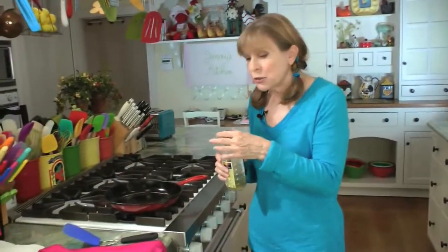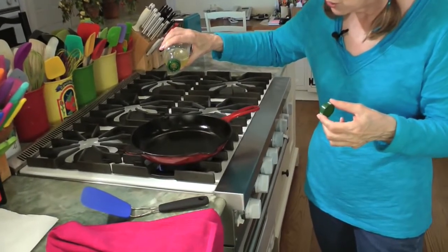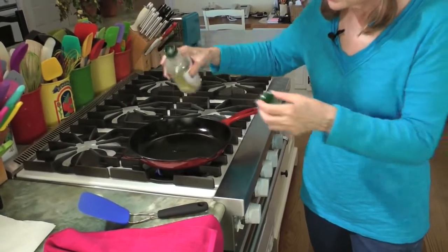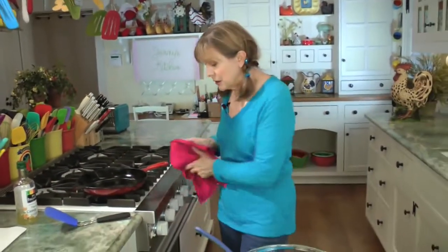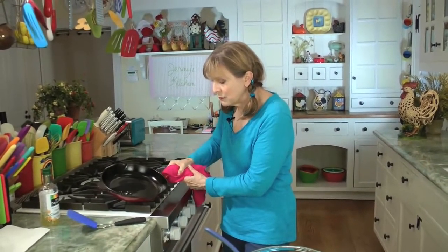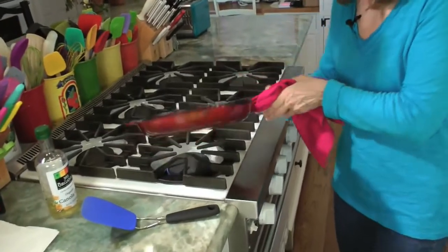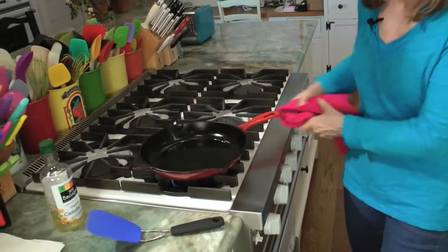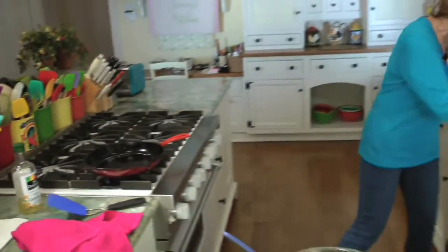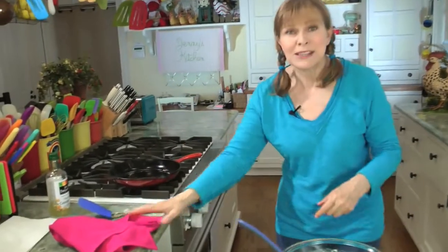I'm going to use a total of maybe three teaspoons of oil to make all the potato pancakes, starting with about a half a teaspoon. I'm using canola — you can use the oil that you like, although olive oil is not good for very high heat, so that's why I use canola. Spread that oil around. If the pan is hot, the oil should spread pretty easily. To check if the pan is hot enough, sprinkle a little water — if you hear the sizzle, that means it's hot enough.